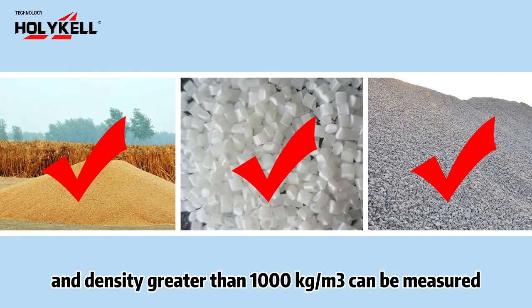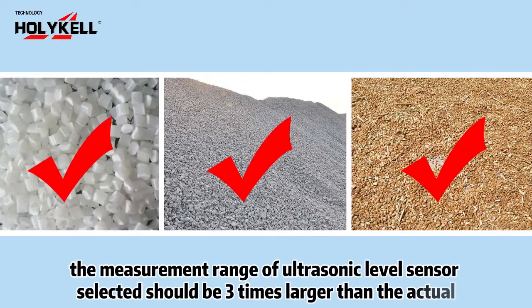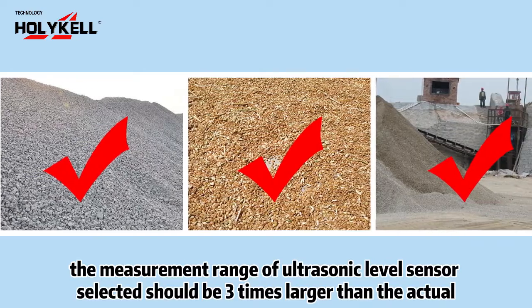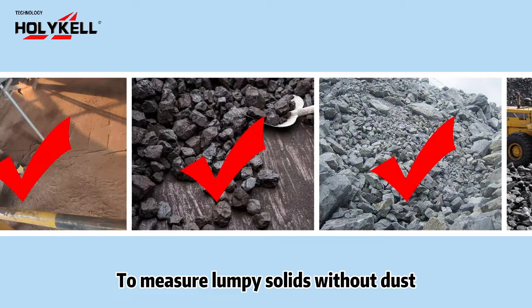Number two: granular solids. Granular solids with a diameter greater than three millimeters and a density greater than 1000 kilograms per cubic meter can be measured when there is no dust. The measurement range of the ultrasonic level sensor selected should be three times larger than the actual measurement distance.